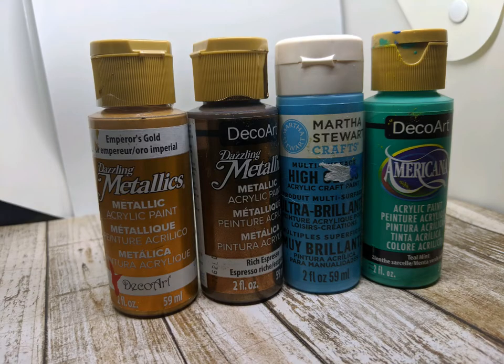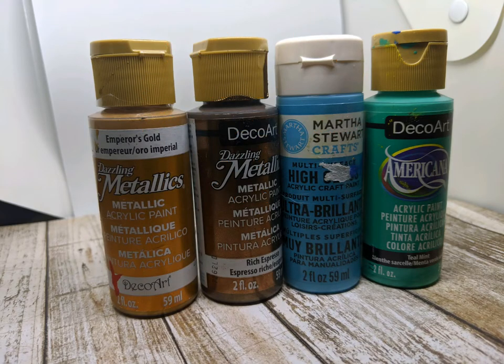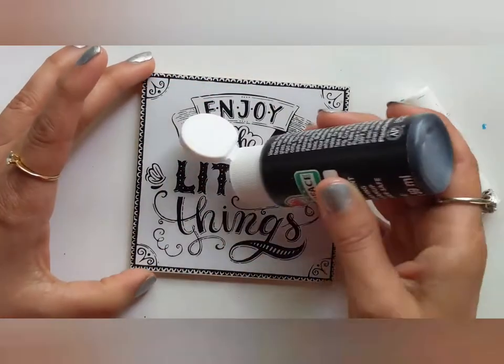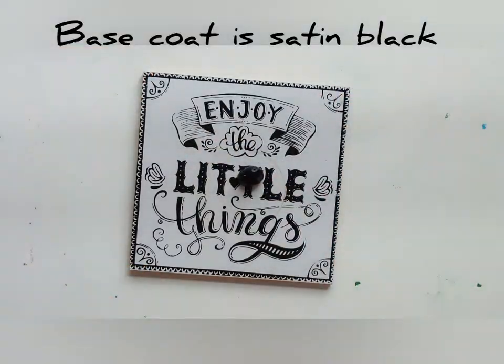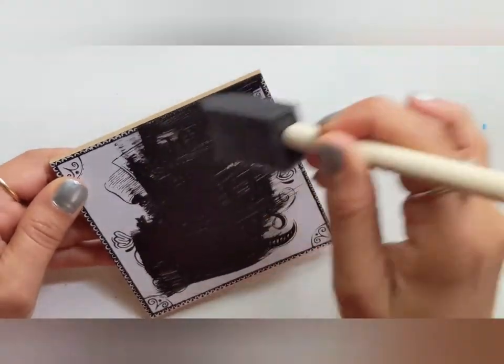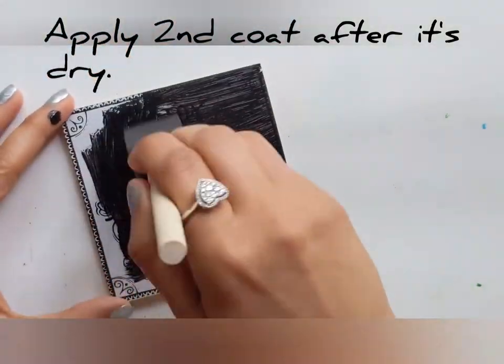Let's talk about acrylic paint. I'm using only four paints today: Emperor Gold by DecoArt, Rich Espresso metallic paint by DecoArt, Pond by Martha Stewart, and Teal Mint by DecoArt. I'm going to transform this wooden coaster, but you can choose glass or ceramic tile — it doesn't matter. Starting with a base coat, I'm using black satin.